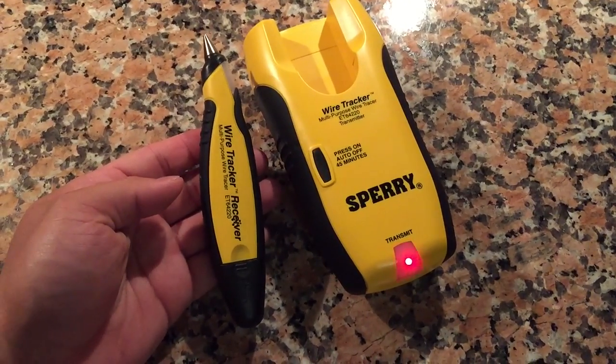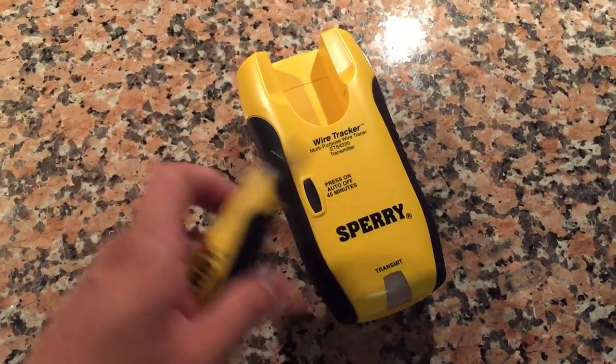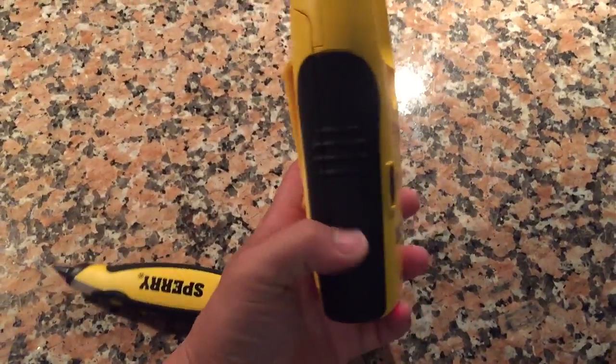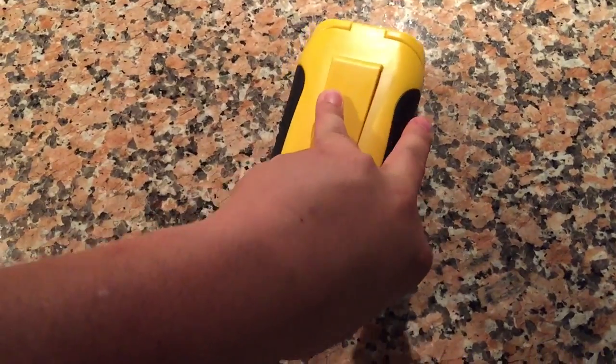This is the receiver here, and you plug this into your device. It flips over, has a little belt clip, and then it flips over on the bottom and you open it up.